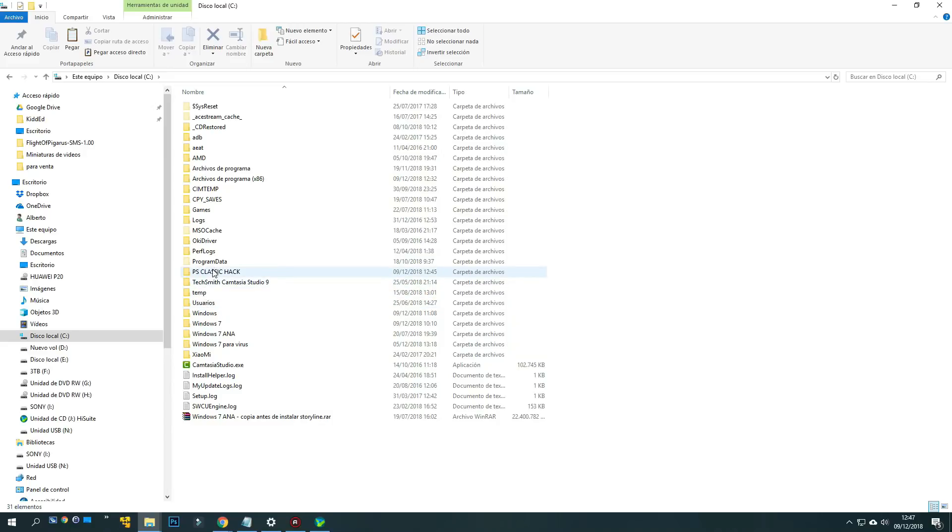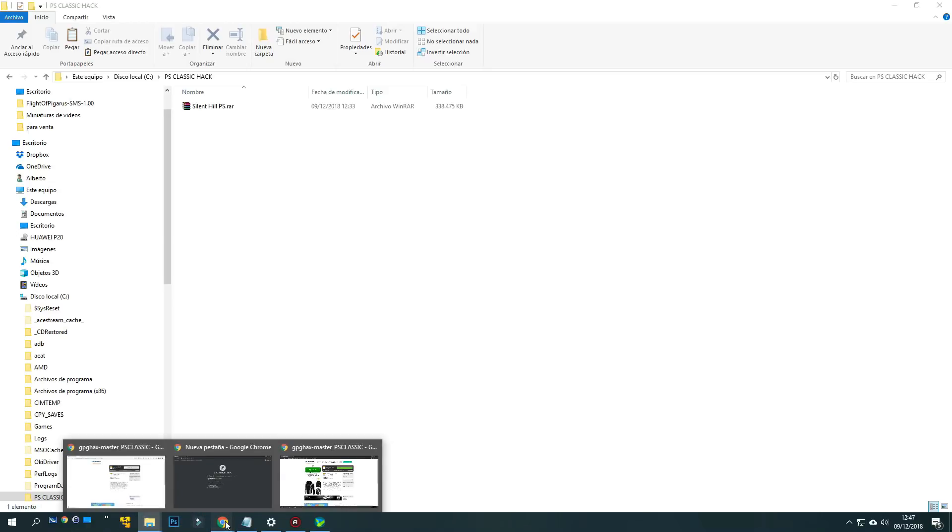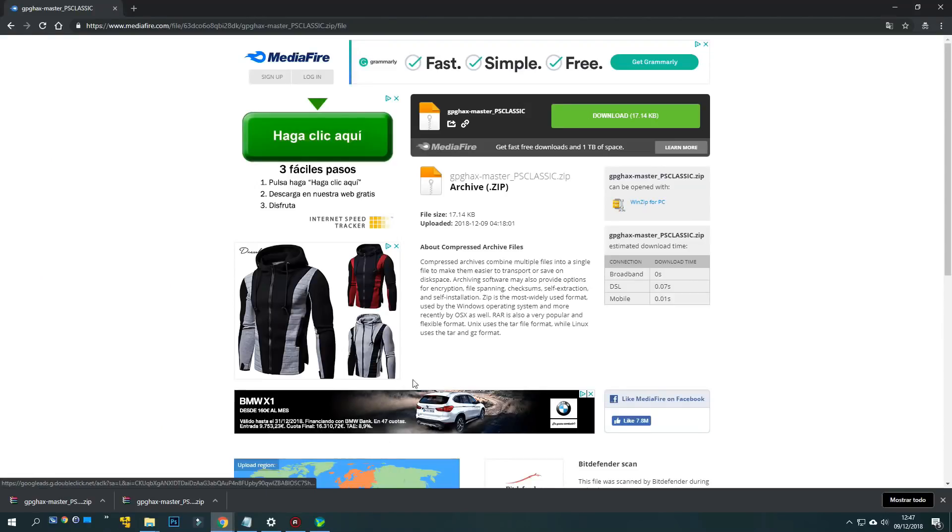Now, create a folder on your computer. I have created a folder called PS Classic Hack where I already have a game that we will use as a test. The next step, we have to download the files that are in the link in the description of the video. We download it in the PS Classic Hack folder.